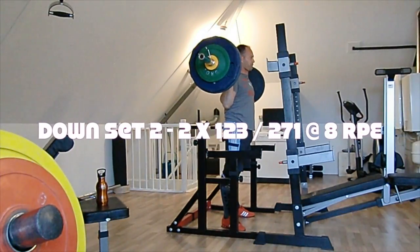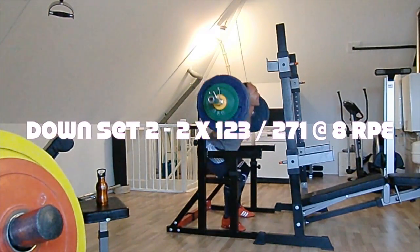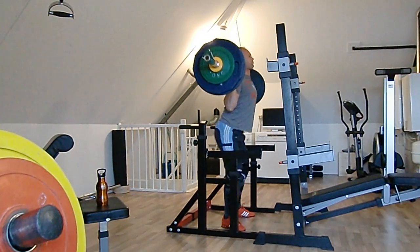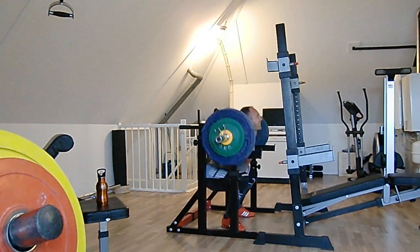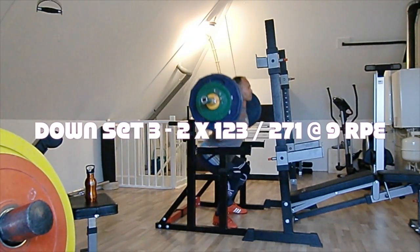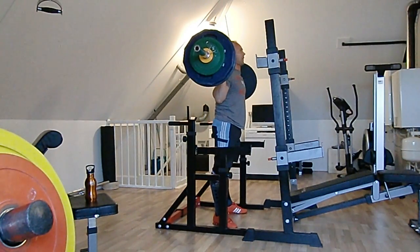This is my first down set, second down set. I decreased the resting time between each set — between the first and second set it was about two and a half minutes, then it was two minutes after that.